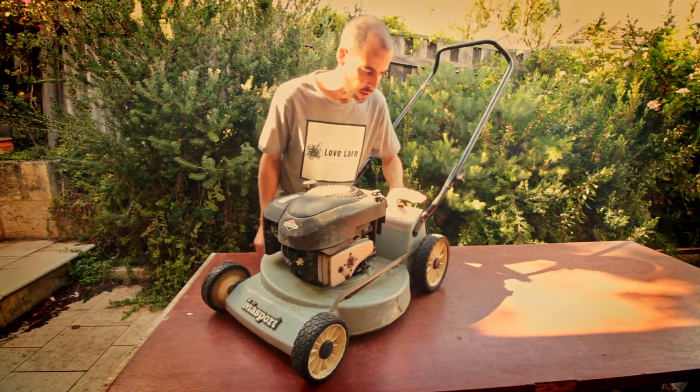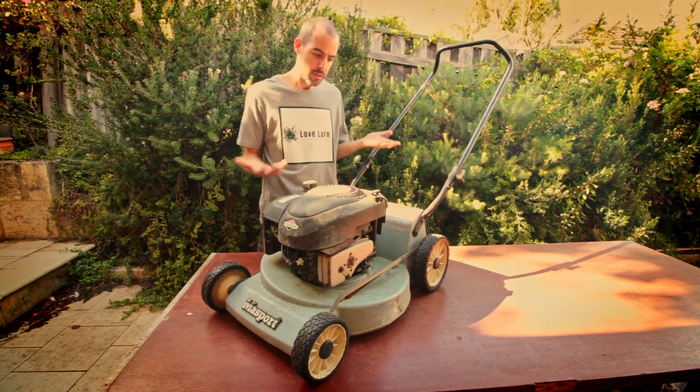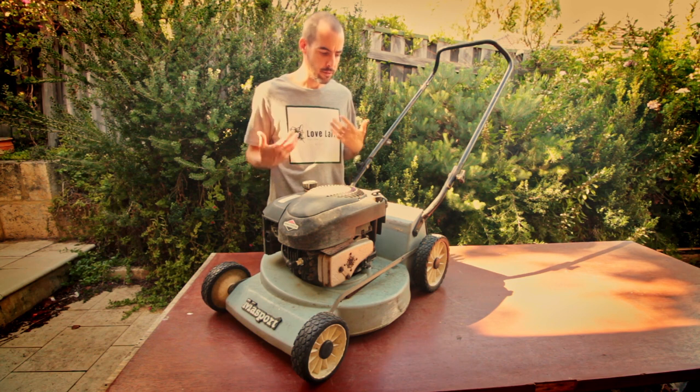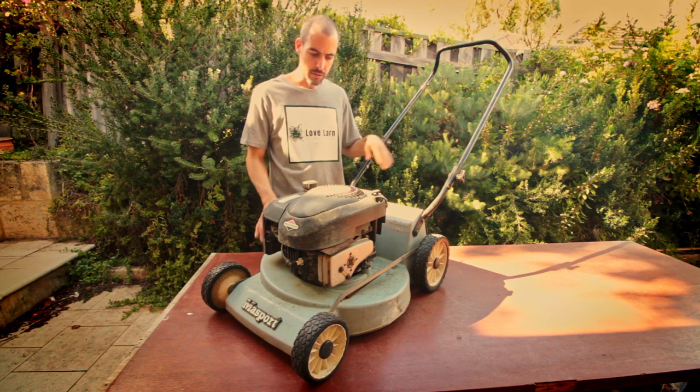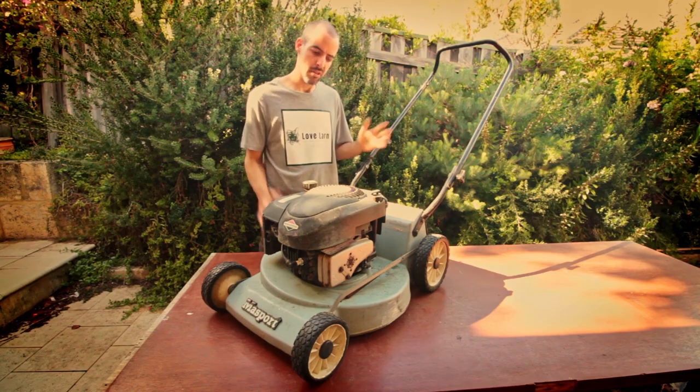I don't know what the previous owner's done to this thing — it's some sort of powder coating. It's not really in keeping with the theme, but you know, it's your mower, you can do whatever you want. I think we're going to take this blue off and go back to the hammered olive green from Protek or something similar.